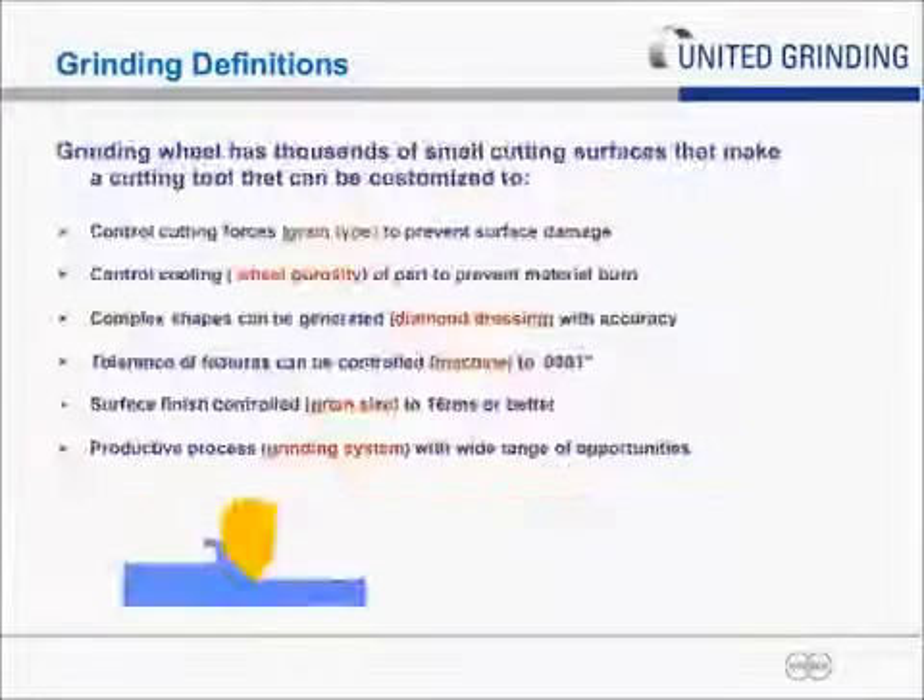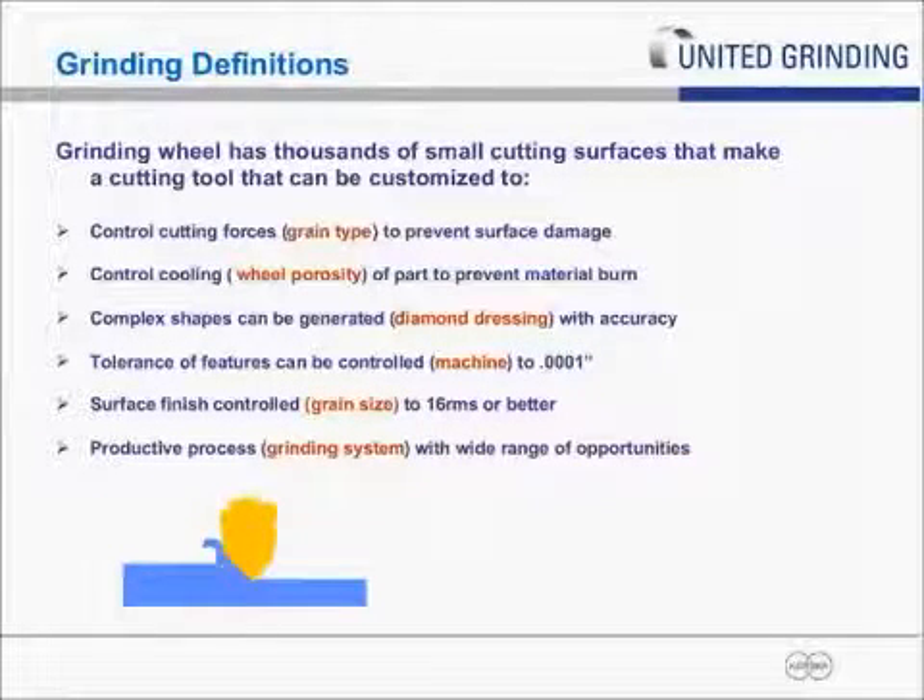Grinding at its essence is a wheel with thousands of small cutting surfaces. It can be broken down into elements of individual grain sizes creating the cutting force. Wheel porosity allows cooling to get into the wheel and also allows chip formation and successful removal of chips, very similar to a flute in a mill. Grinding also has the ability to do complex shapes with very tight form tolerance as a result of diamond dressing, and grinding machines can hold tolerances of one-tenth of a thousandth of an inch or less. Surface finish can reach 16 RMS or better.